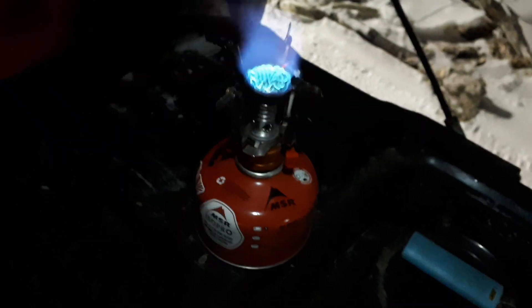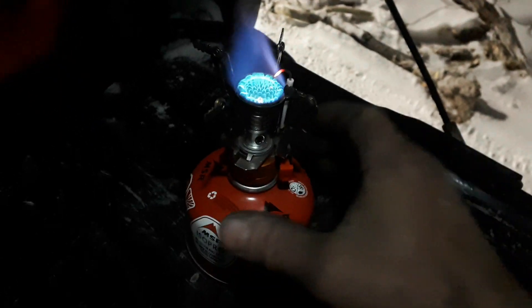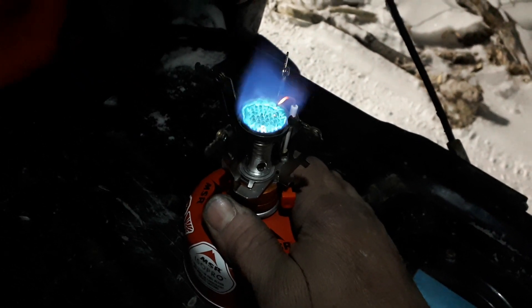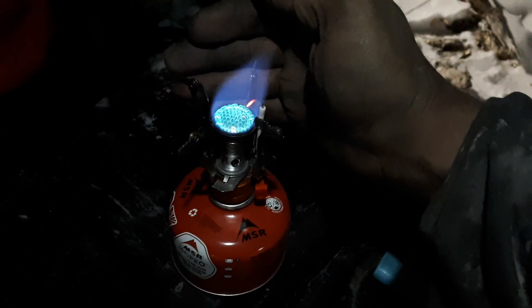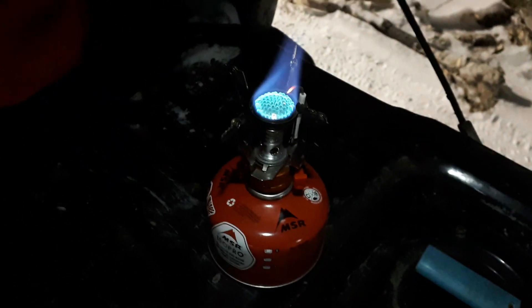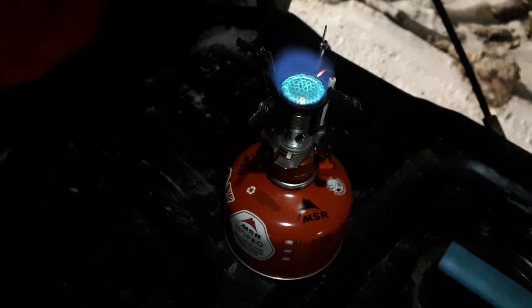Yeah, little erratic on that flame there. So it does work at minus 28 Celsius, but not all that hot — and I'm thinking it's gonna take a long time to boil some water. That's it, just a quick little test. My hands are freezing, I've got to get back to the rig and get warmed up a little bit. Hope that's interesting — thanks for watching.